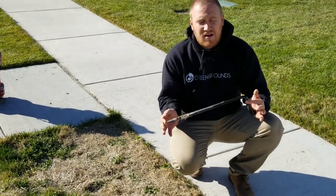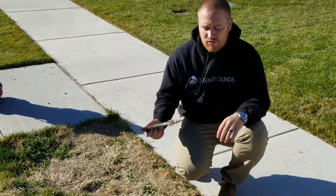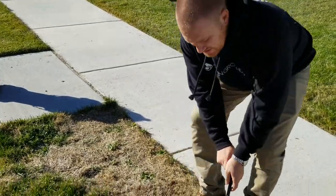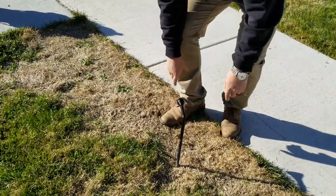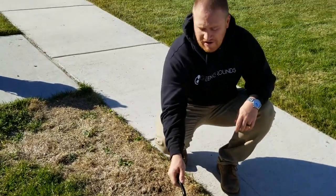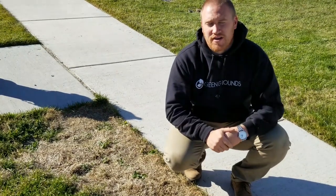I've got a sharp object here — it's a tire iron, could be a screwdriver, whatever you want. You can shove this in the ground and you can see it's going in with relatively no effort. So that eliminates the watering issue — we know it's not a watering issue.